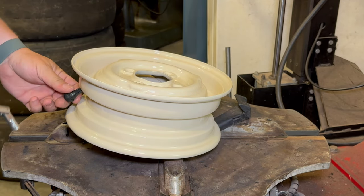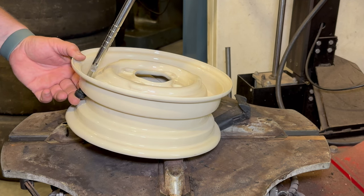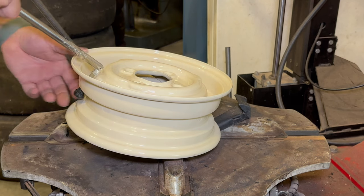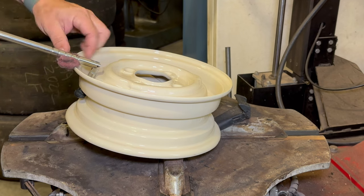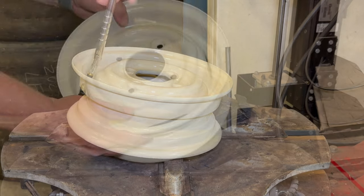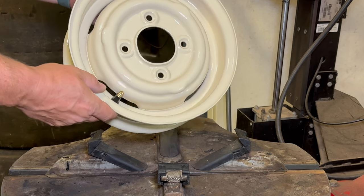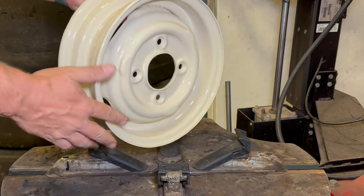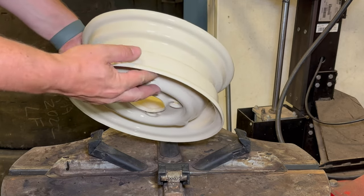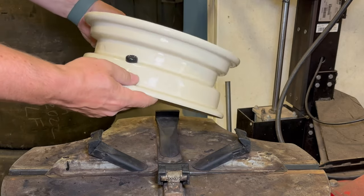The first thing I want to do is install the valve stem, and the reason I wanted to mount this before I even put it in the tire machine is because I'm going to put it in the tire machine upside down. That's because the drop center for the tire is up here near the back of the wheel, not on the front of the wheel, and if you try to mount it the other way around you're probably just going to crush this wheel.